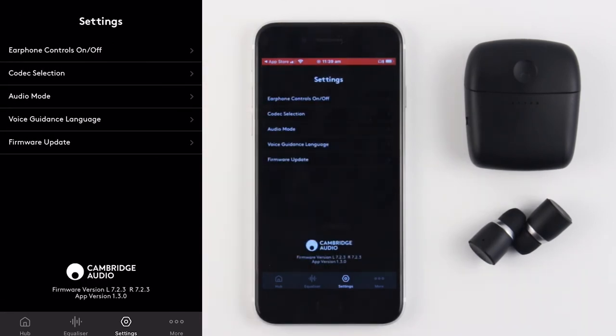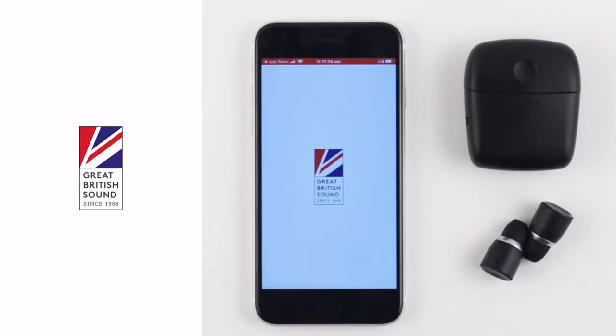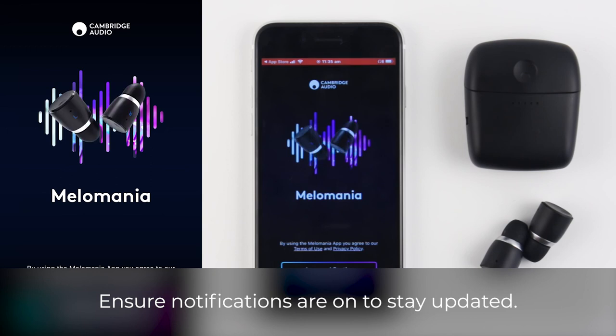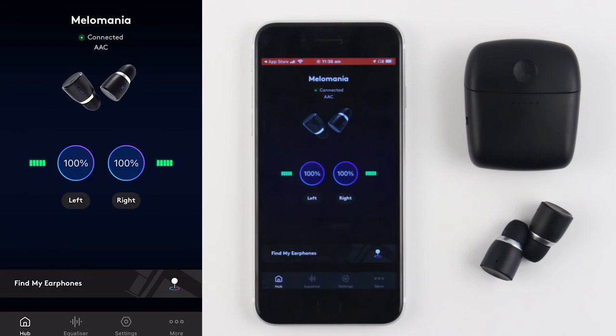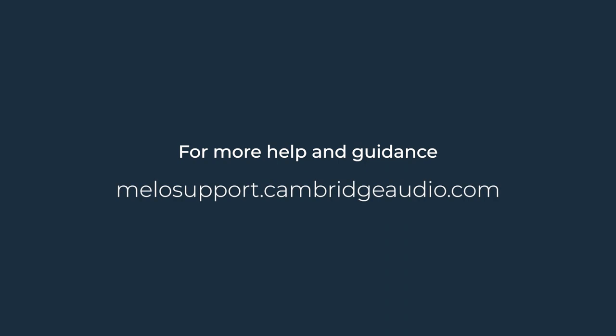By the time you watch this video, we may also have added some additional new functionality. This app and the firmware in your product will be constantly evolved, so do make sure you're set to receive notifications and updates. These will enable us to alert you when we release updated app versions plus new firmware for your earbuds. For more help and guidance, please visit our support site at mellowsupport.cambridgeaudio.com.